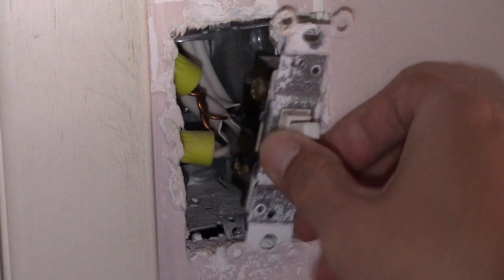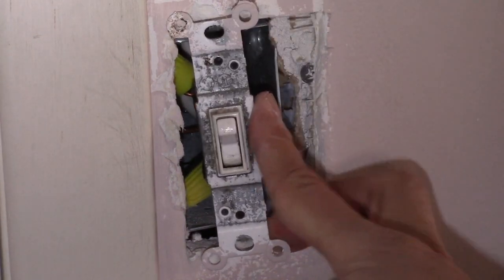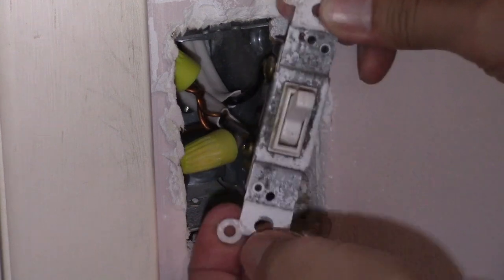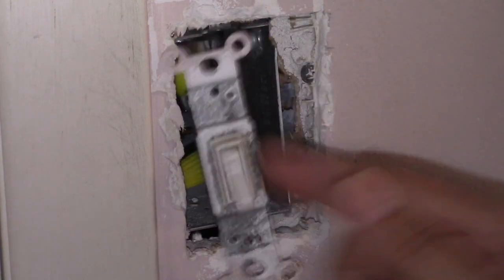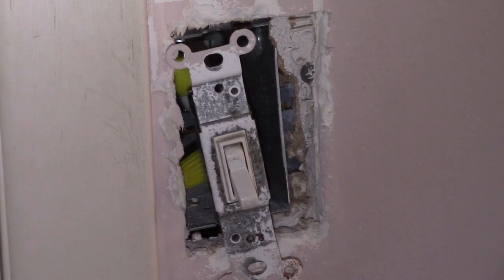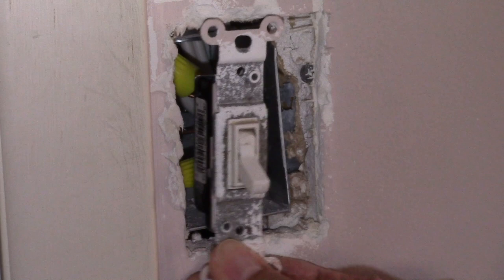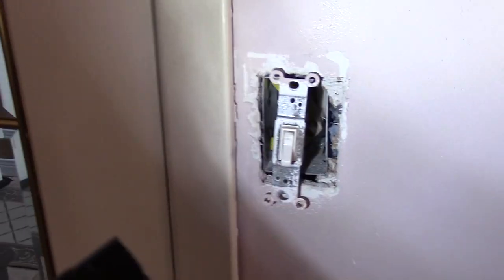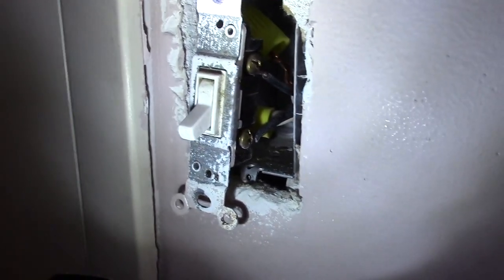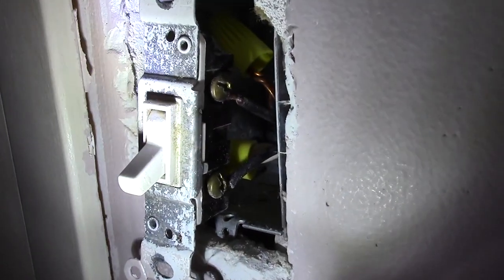Then carefully pull out the switch as far as it can go. Then just twist the switch the other way. Here it is — I like this side better. I just check the other side to make sure the wires are not knotted together, and everything looks good here.